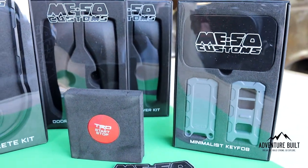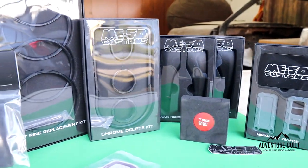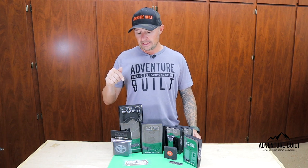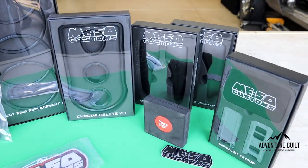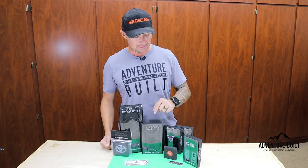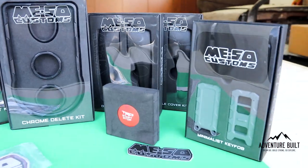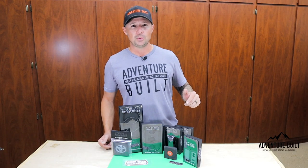I've had some of these pieces for a while, and I was kind of waiting for the kit to be complete so that I could do it all at one time. I initially got the vent ring covers first, then I got the shifter chrome delete kit replacement next, and then I piecemealed it together — I got the key fob, I got the red button because the red button is way cooler than the stock button, and then I just received the door handles like two weeks ago.